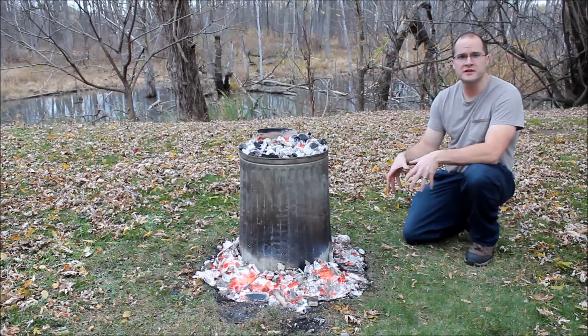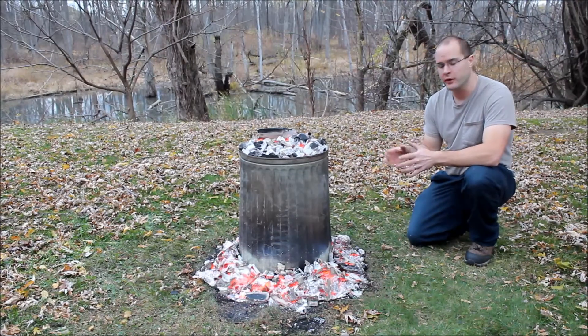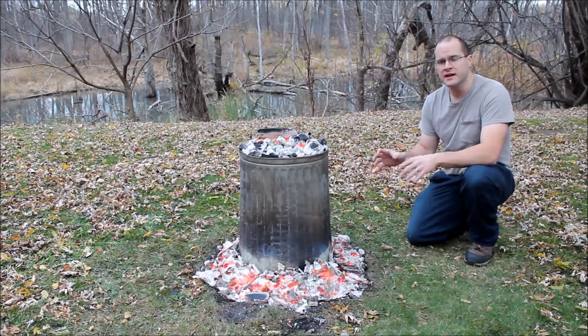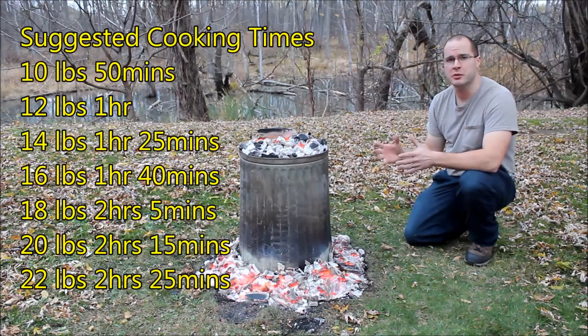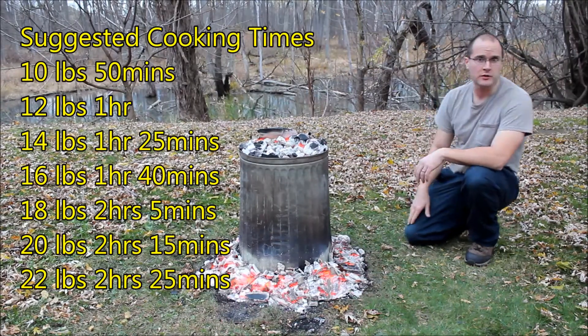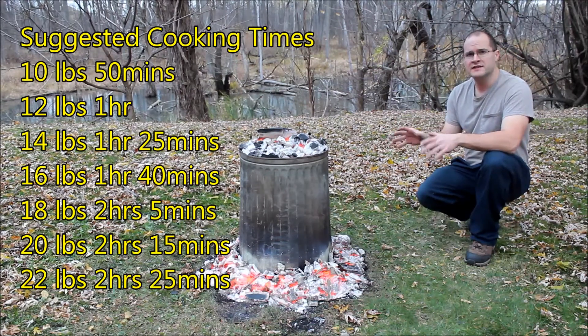You want to put a pole into the ground just to help support your bird. If it's a cold day, you might want to wrap some bricks in tinfoil and put them on either side of the pole just to keep a little bit more heat inside and keep the bird off the cold ground. The cooking times are gonna vary for the size of your bird. If this is your first time doing this and you're a little unsure, just let it cook a little bit longer.